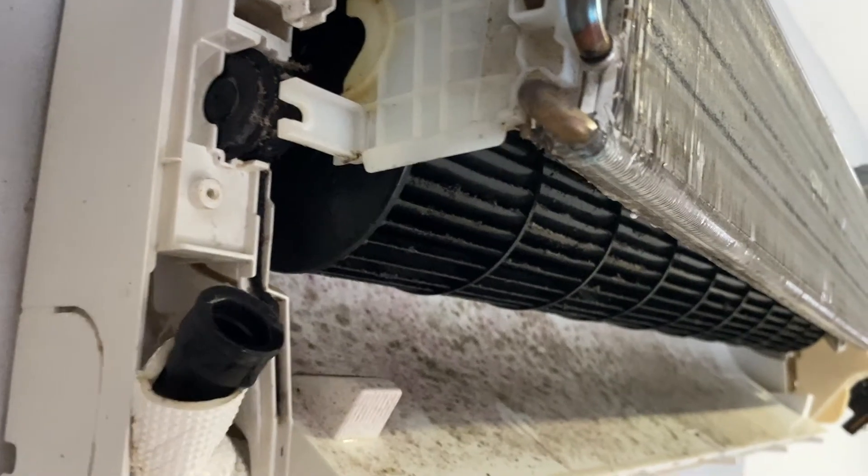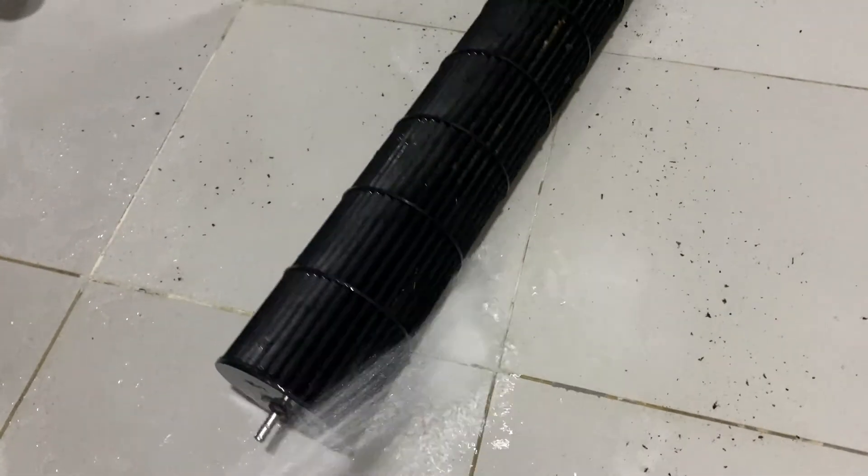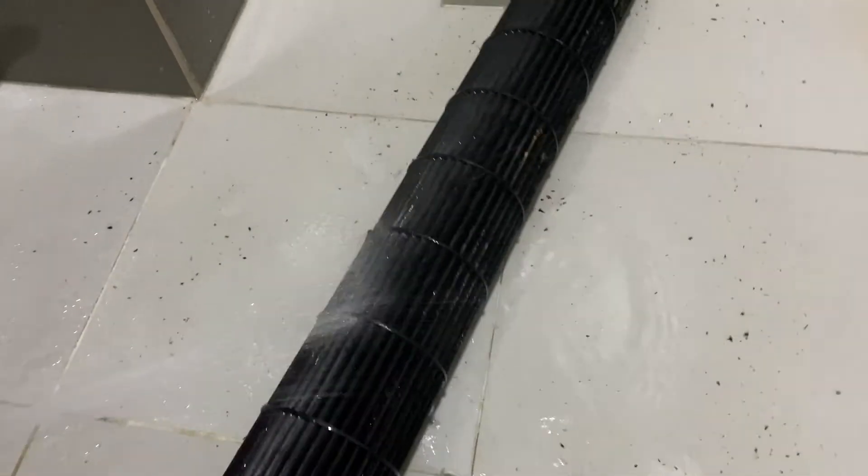This video records cleaning the blower wheel yourself at home. A dirty blower wheel would consume more electricity, so it's a good practice to clean it once a year.